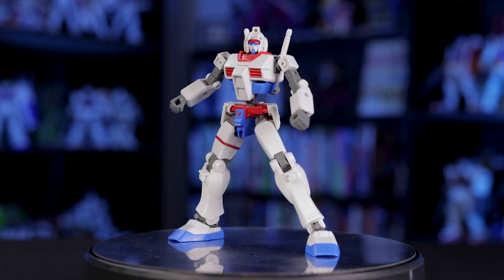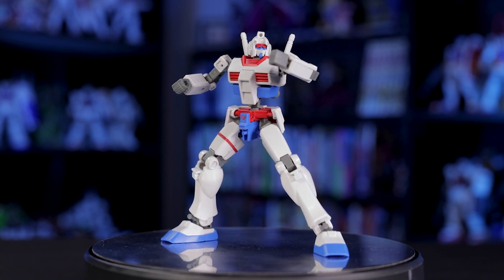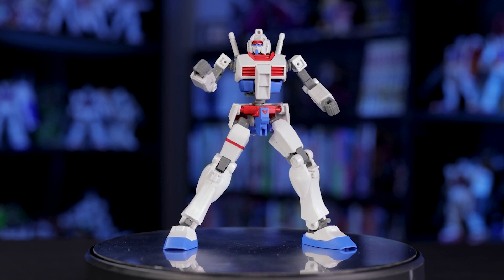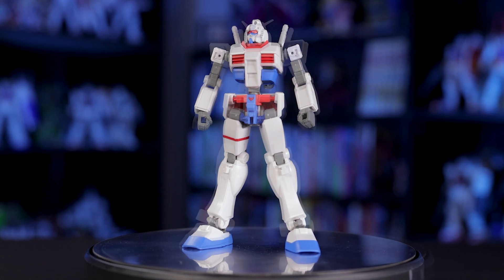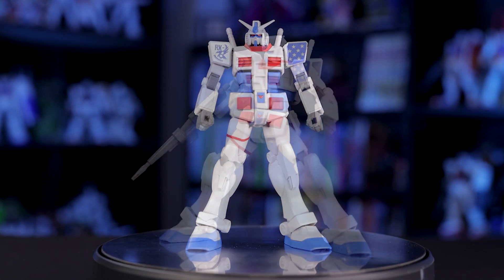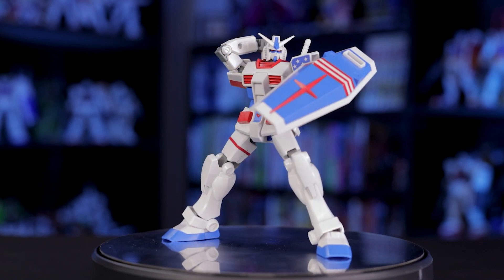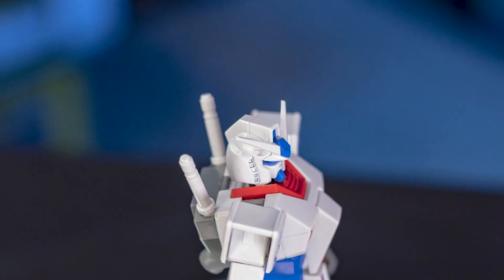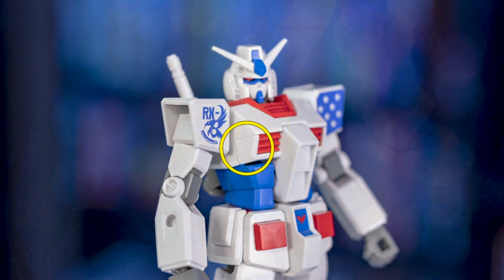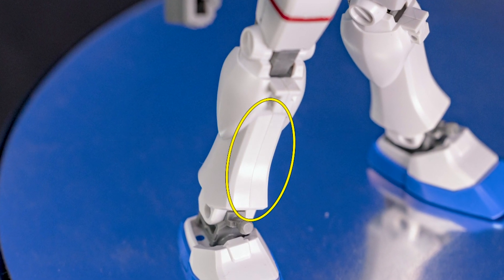This would be a great kit for a custom paint job, as there's really no need for masking here. If you're thinking of getting into painting, this would definitely be a great place to start — or at least the standard version would. It'd be a shame to cover up this unique red, white, and blue color scheme. Despite the amazing part separation, there is some corner cutting done on this kit. The main one is that you'll notice a few more seam lines than usual — there's one on the top of the head, the side of the chest, and more prominently running down the front of the leg.